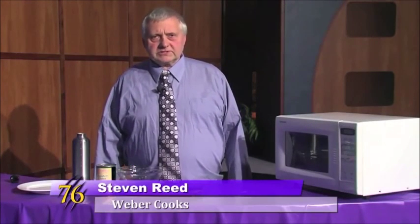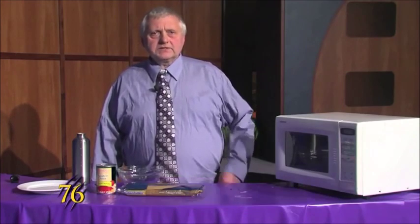Hello Wildcats. This is Weber Cooks and today we're cooking spaghetti.